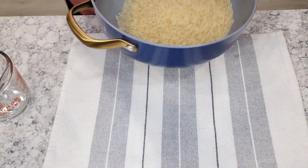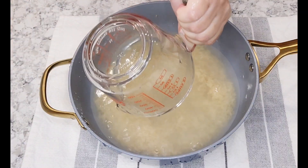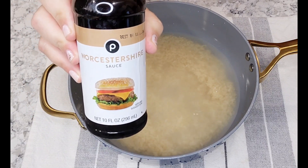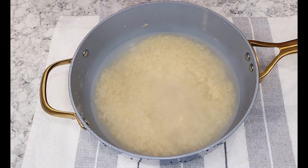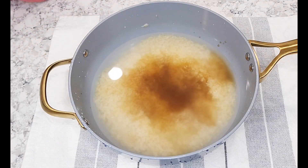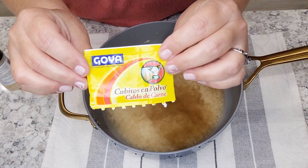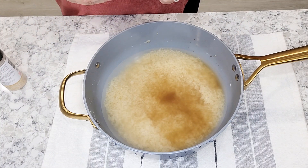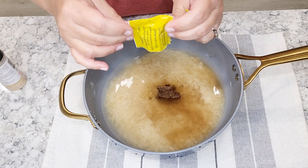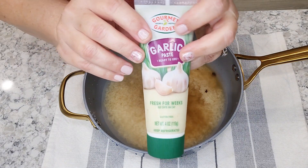I made two cups of rice for four people and I went ahead and washed the rice and then I added two cups of water. You're then going to add one tablespoon of Worcestershire sauce. And then you're going to add one packet of the beef bouillon. I used Goya, but you can use any beef bouillon that you have.